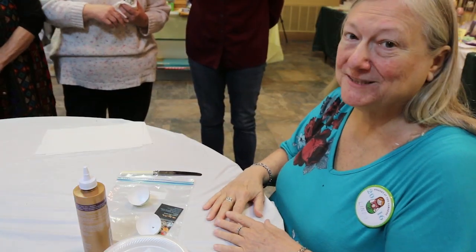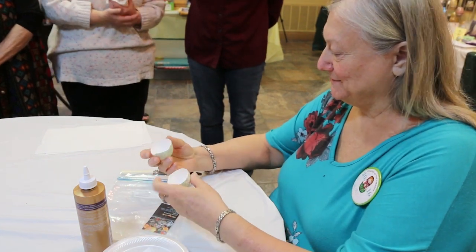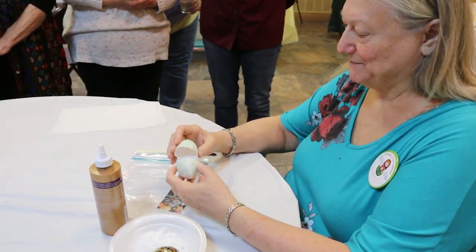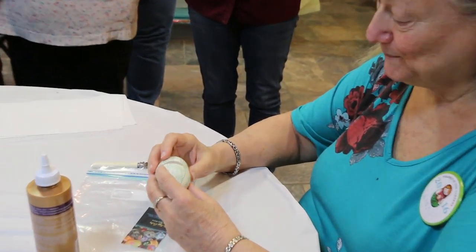Hi, I'm Linda Hooper and I'm going to explain how to fix a broken egg. This was broken by somebody yesterday or the day before — we're not going to say who — but I'm going to attempt to fix it.